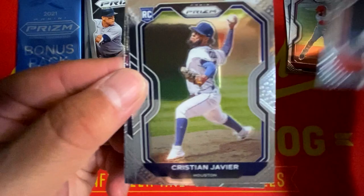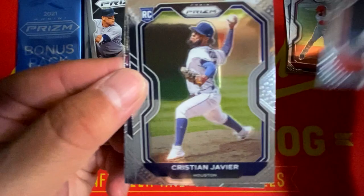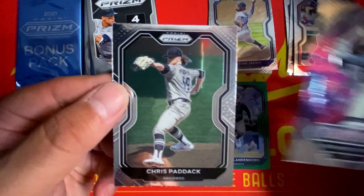We got Jeff Bagwell, Christian Javier rookie. We have a Fireworks insert of Fernando Tatis Jr., and riding it out with Chris Paddock.